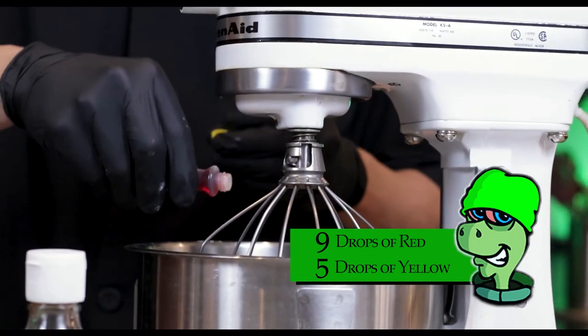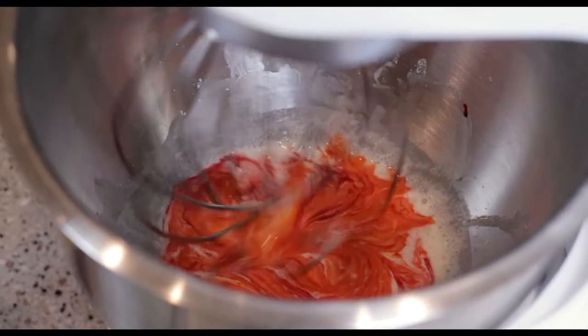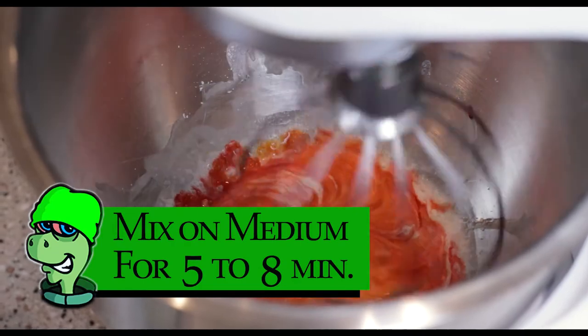Now that we have everything mixed, we're gonna add our food dye. We're gonna use nine drops of red and five drops of yellow — it's gonna give us a nice orange look that we would like.